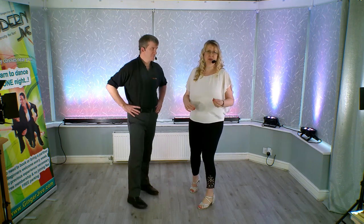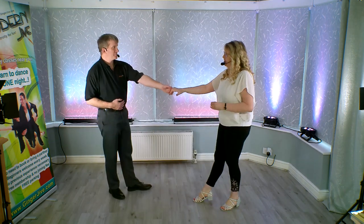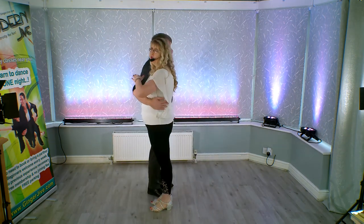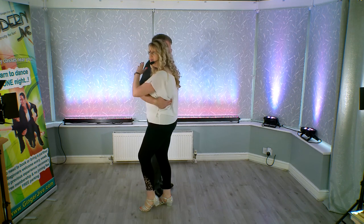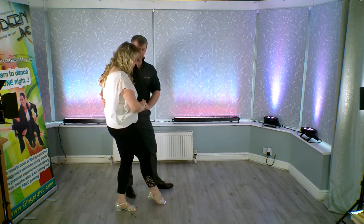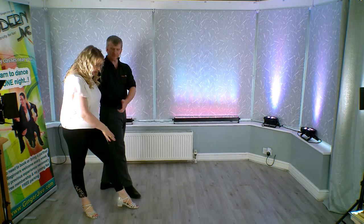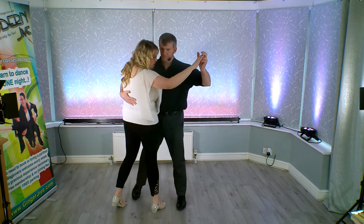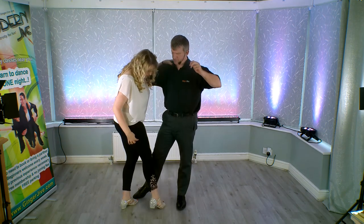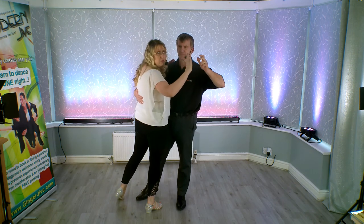Now we're going to walk through it just doing it on the spot to get used to the move from the follower's point of view. Offer your right hand and step away. The leader's going to pull you in and you just take a step forward — you're not going to start turning, you're still going the same way you face. From here leave the weight on your left foot, and as your partner pushes down to turn you, take a step back onto the right foot. As your partner pulls you in off centre, your right foot is between your partner's and your left is out to the side.